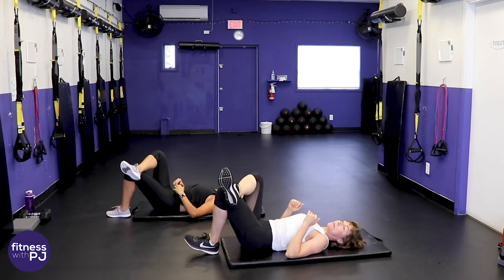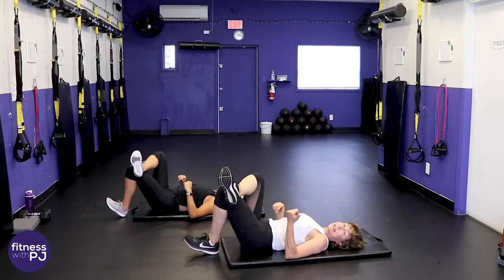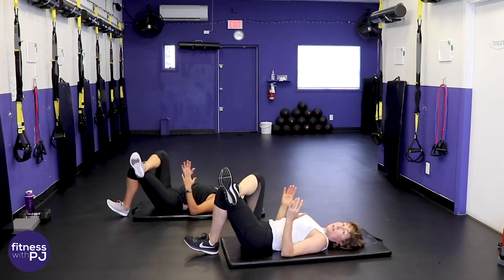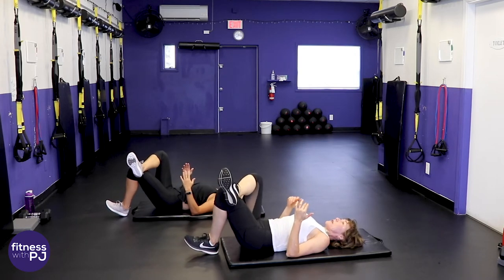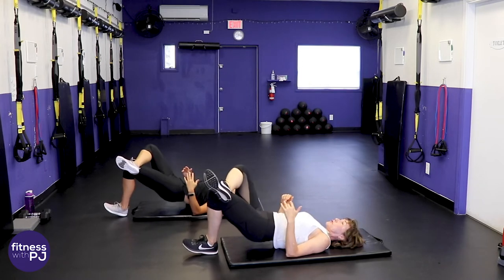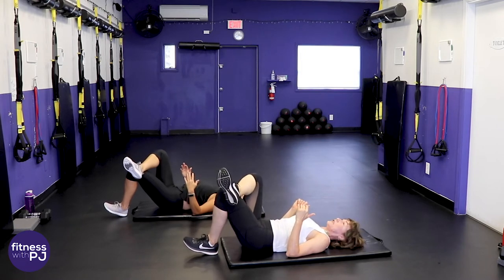Have the heel fairly close to the bum, pull the toe up off the ground so the heel is digging in. Arms down by your side — what I call robot arms — so we don't push off with the hands. Drive up and back down. When you drive up, are both hip bones square, or is that right side dropping? If it's dropping, squeeze that right glute.